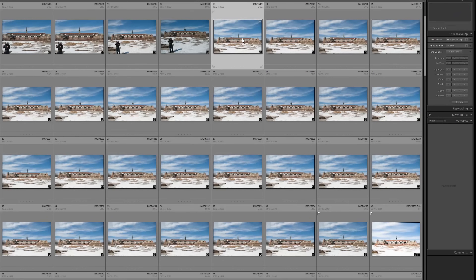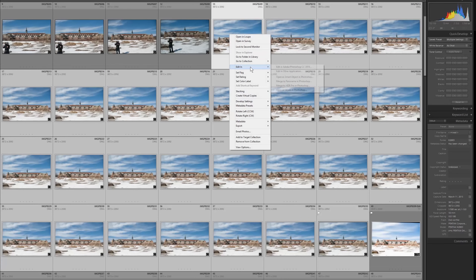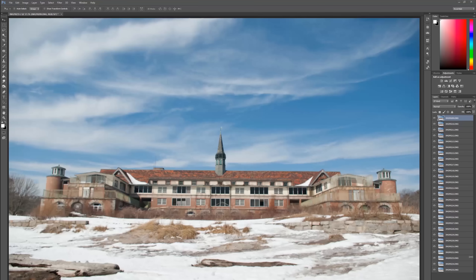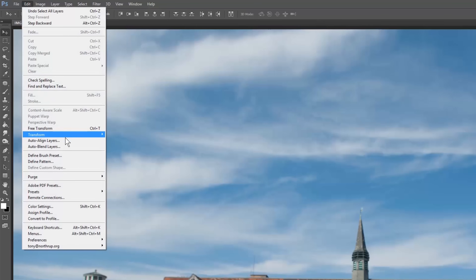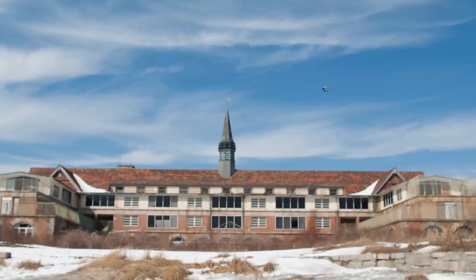If you have Lightroom and Photoshop, select all your pictures, right-click them, and then select Open as Layers in Photoshop. I took 27 pictures, but four to eight pictures is usually enough. Once Photoshop loads the images, open the Select menu and then select All Layers. Now open the Edit menu and select Auto Align Layers. The default is fine. Click OK. This might take a minute to process.